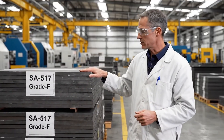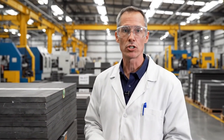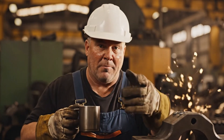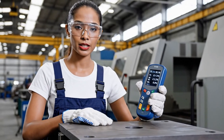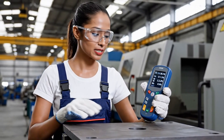The SA517 grade F steel meets all regulatory requirements. We are now scaling up production throughout the facility to meet the deadlines. It's hard work, sure, but look at what we're making — this stuff holds the world together. The readings confirm the material composition: iron at 95.1%, chromium 1.5%.